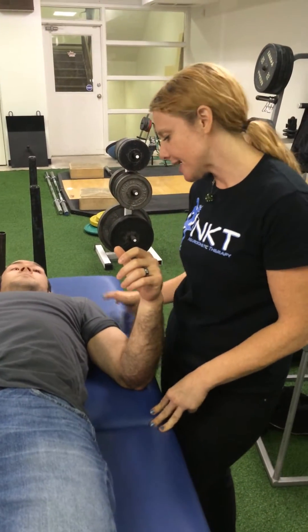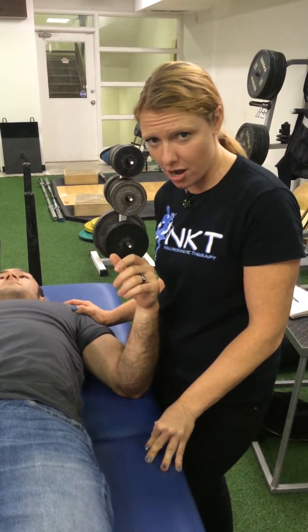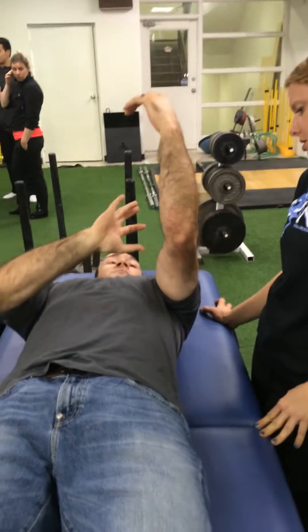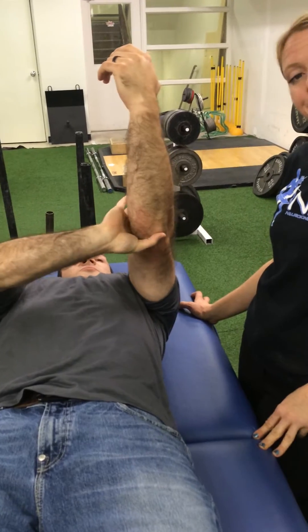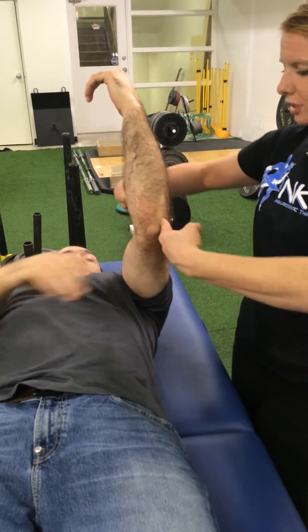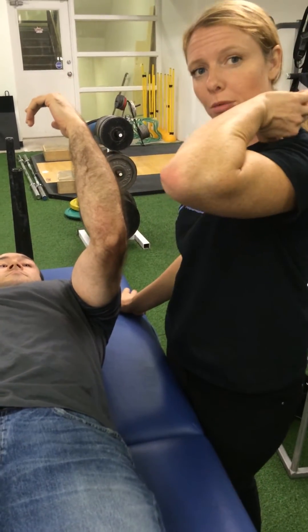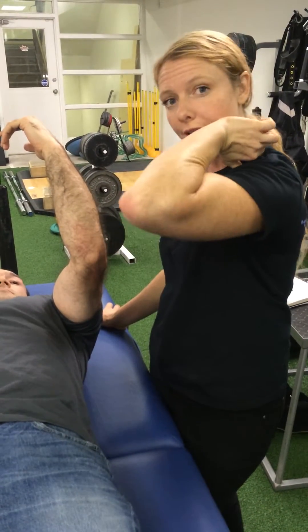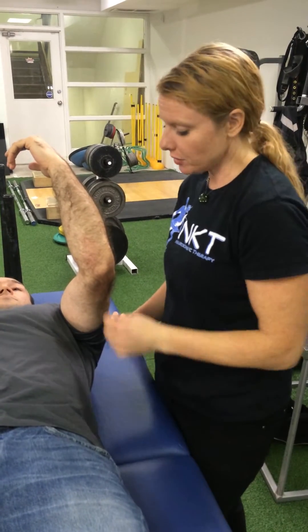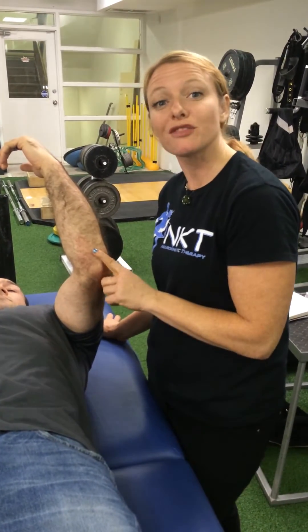We're here at NKT and we noticed that Calvin has a little bit of discomfort on front squats. Can you describe your discomfort? It's right deep in the center of the joint — draw a line from here to here. It's at full elbow flexion with humeral flexion. And what we noticed with our NKT testing was that the Anconeus was facilitated.